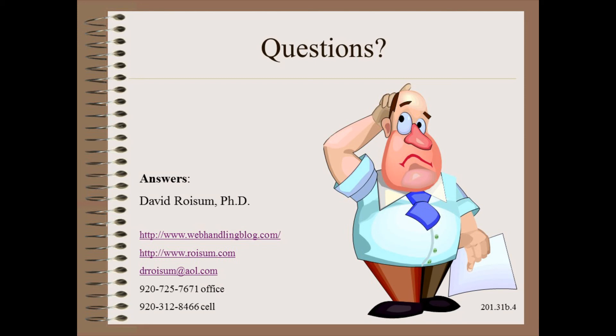Thank you so very much for watching this module and my plant practical series. Please stay tuned for more nuts and bolts of web machine design and maintenance.